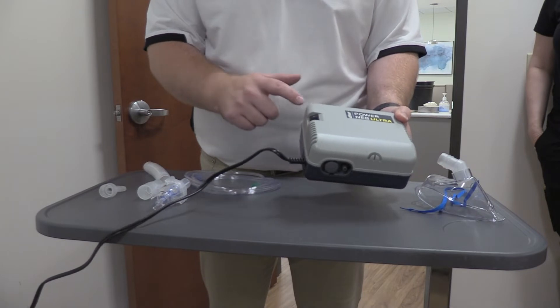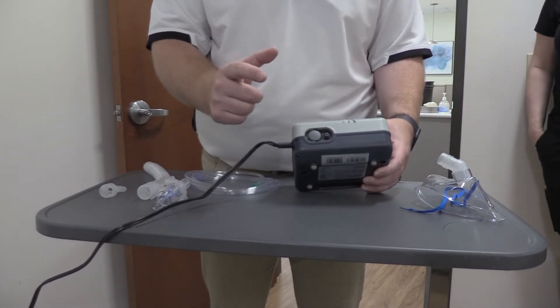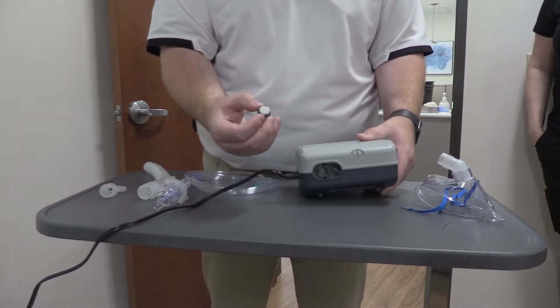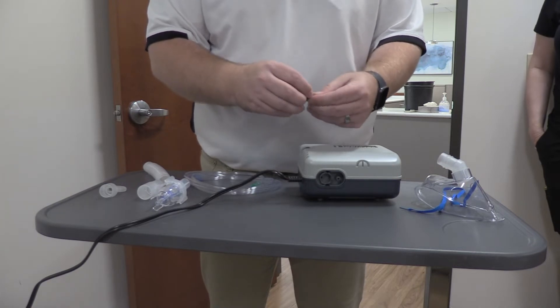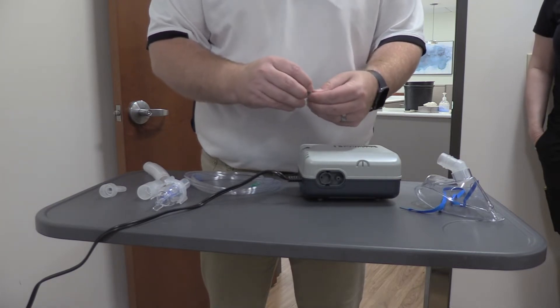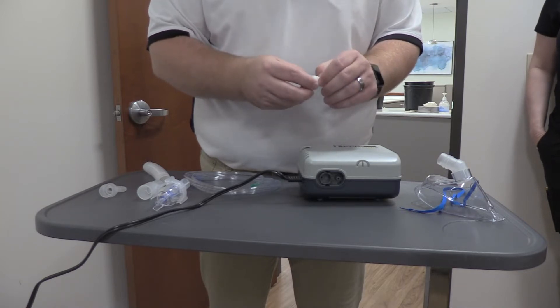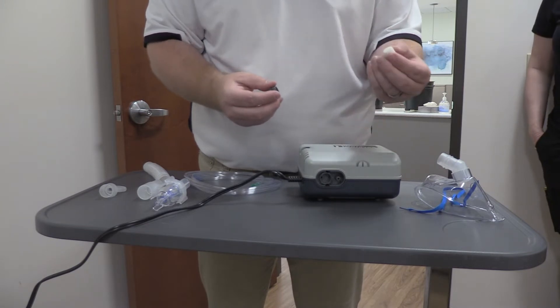There's the compressor — it has an on and off switch and then an output for the flow. Usually with any nebulizer there's also a filter in here. We do have extra filters on the vans, but you can also use just a piece of cotton if you want to do it yourself at home.